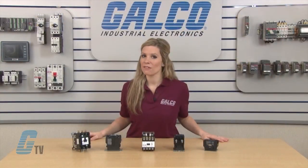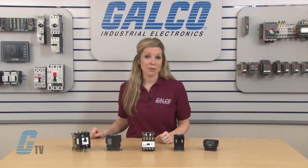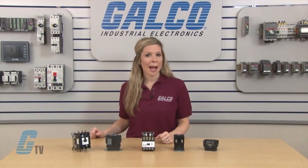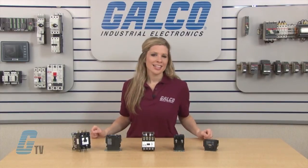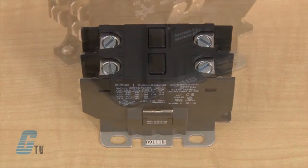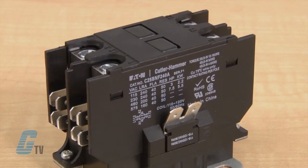Optional accessories are available with the C25 series that includes auxiliary contacts, mechanical interlocks and fuse blocks. The mechanical interlock can be used for reversing or two speed applications. Compact single and two pole contactors are also available in the 20 to 40 amp range. These contactors have low VA coil and straight through wiring. The housing in these models limits dust and other contaminants from the magnet structure and reduces or eliminates noise.